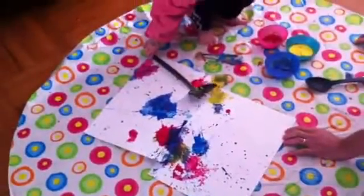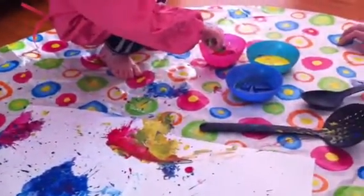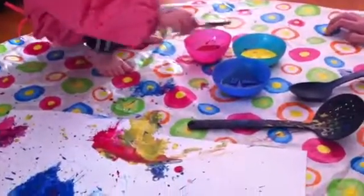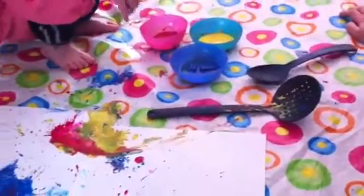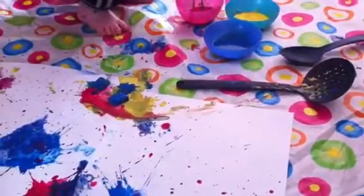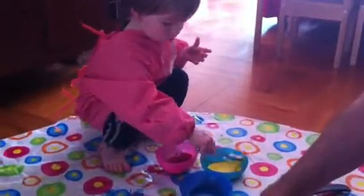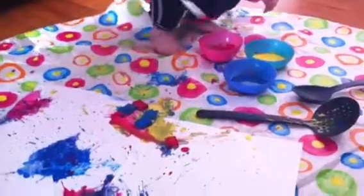Are we about done? No! We can do lots more splatting I think. Oh, what do we get if we mix yellow and red? How about this from over here and then Daddy can have a go? Do you want this yellow one? Yes please, just there. That's perfect, thank you. Harry's put lots close together. Can I just put one red one there?